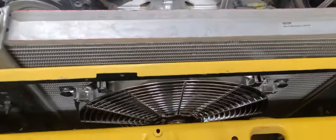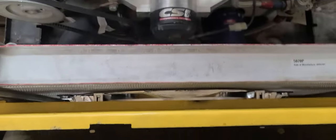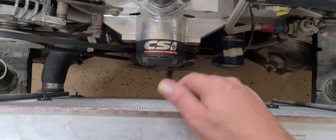And we're back. Pretty simple to put in. There's just four little plastic bolts that slide through the radiator. You slide the caps on the end. Fits real nice. Loving it.